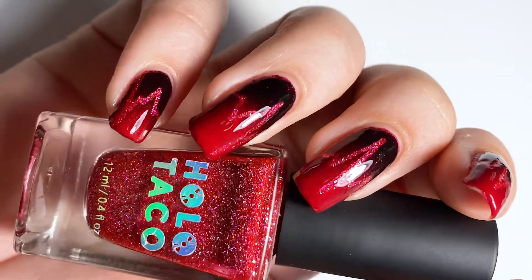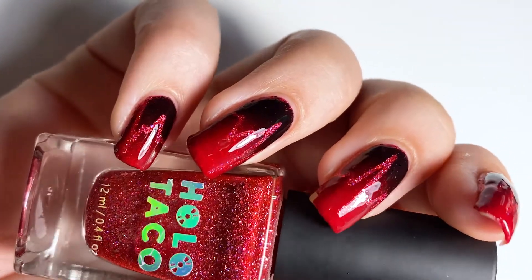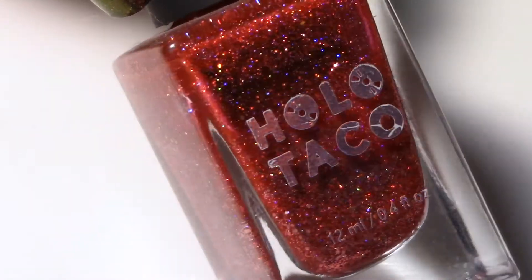Hi there, welcome back to Lavender Polish. Today I'm going to be showing you how to do this cute little Halloween heartbeat design. It's been an intro into Halloween nail art.